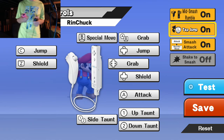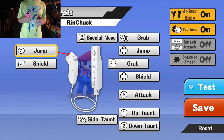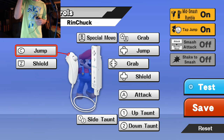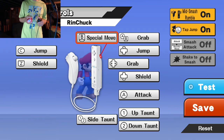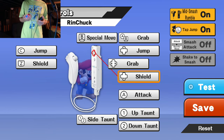I want tap jump on, I don't need that. B is special move, A is attack. Tap jump on — so I should be fine.